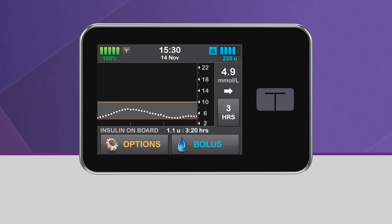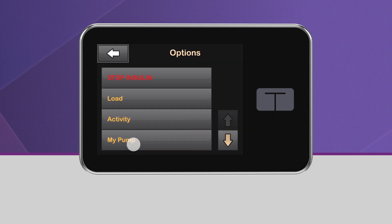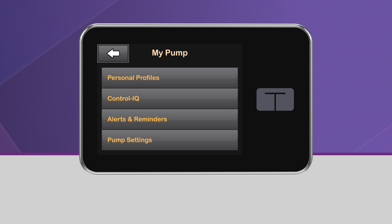To turn on Control IQ Technology, from the home screen, tap Options, then tap My Pump. In the My Pump menu, tap Control IQ.